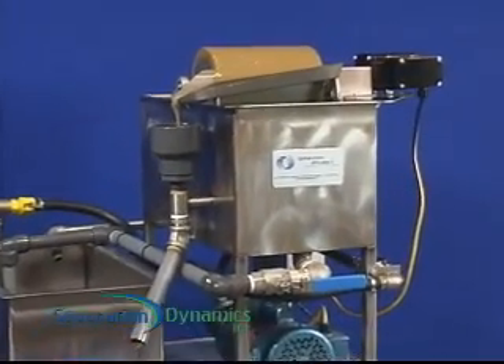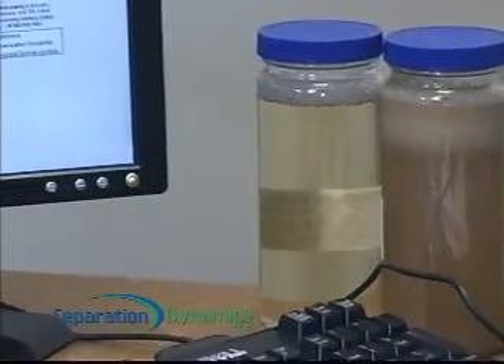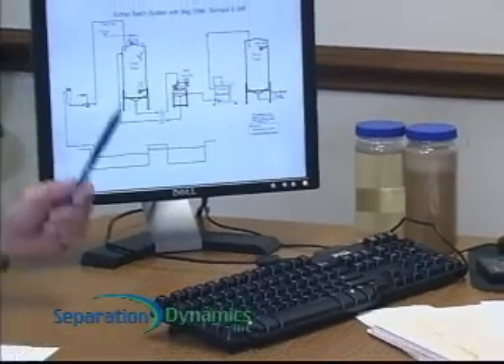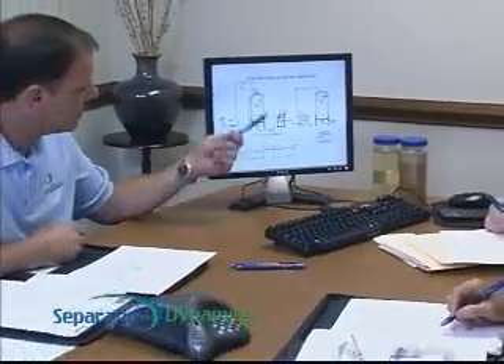All of this from the innovative yet simple Skims Oil system — you just have to experience the difference. As with all of the products from Separation Dynamics, we think you will appreciate the attention to detail in our designs and our quality in manufacturing. You will also enjoy the exceptional commitment and support that stands behind our products.